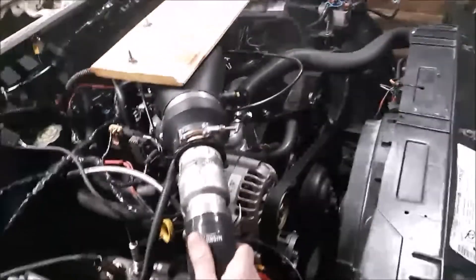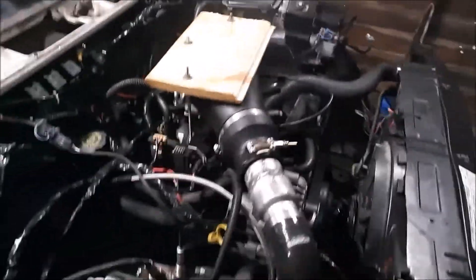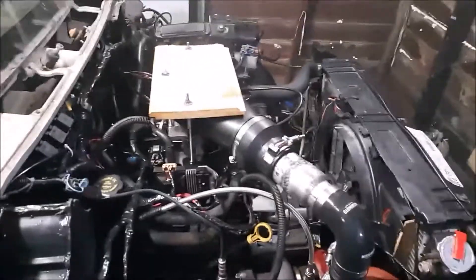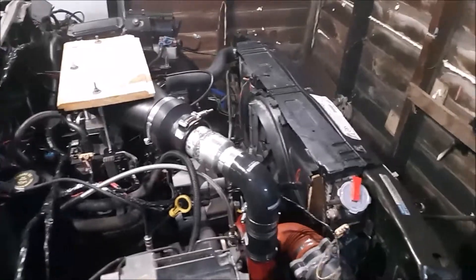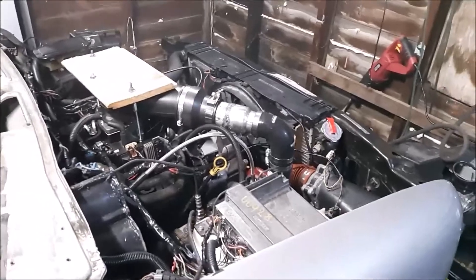Long term, I'll do something completely different with my cold side plumbing, including the elimination of the stock hood and an intercooler, obviously. I'm still trying to decide whether to do air-to-air or water-to-air. Success — I didn't think I was going to test drive this today, but I did.